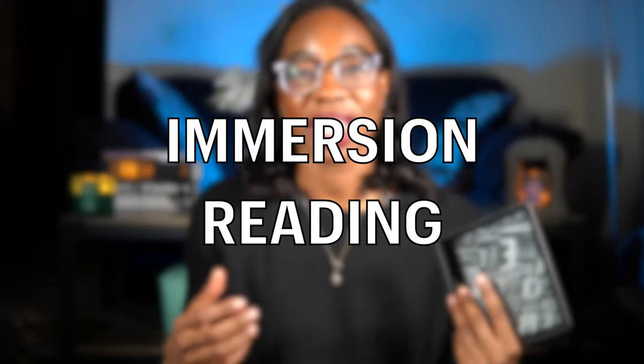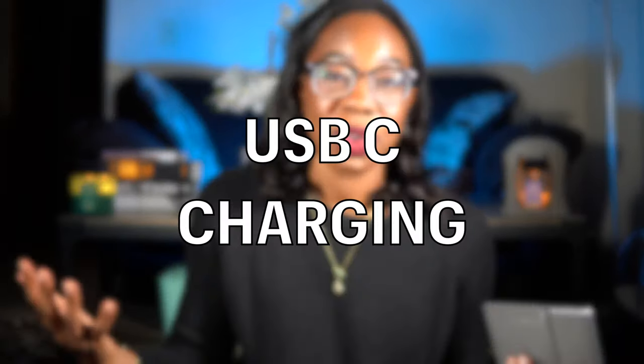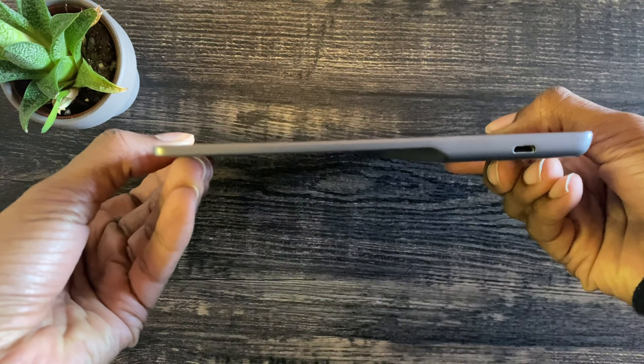My wish list has only two things. First, immersion reading — where you listen to the audiobook while it syncs with the ebook. This is available on the Kindle app and Kindle Fire tablets but not on dedicated Kindle devices. If Amazon added this, it would make the Audible feature so much better and I would actually use it — I love listening to an audiobook while reading along. Second, a minor thing: I'd prefer USB-C over micro USB. Not a huge deal, but a nice upgrade.